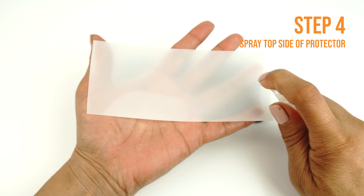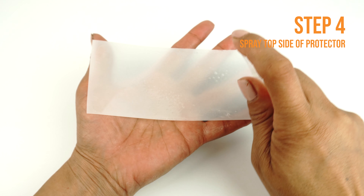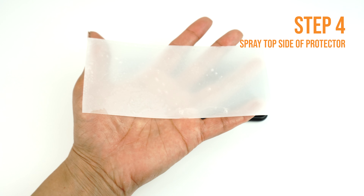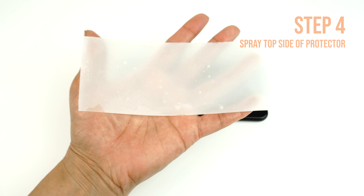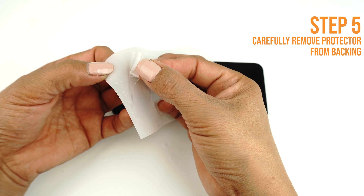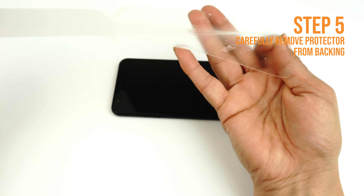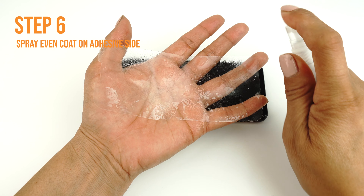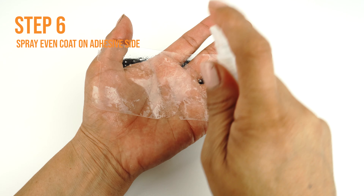Next, apply some installation solution to the top side of the TechSkin like so. This will help prevent stretching and warping when you begin to squeegee the TechSkin to your device. Carefully lift a corner of the TechSkin off of the backing and spray an even layer of solution on the adhesive side of your TechSkin.